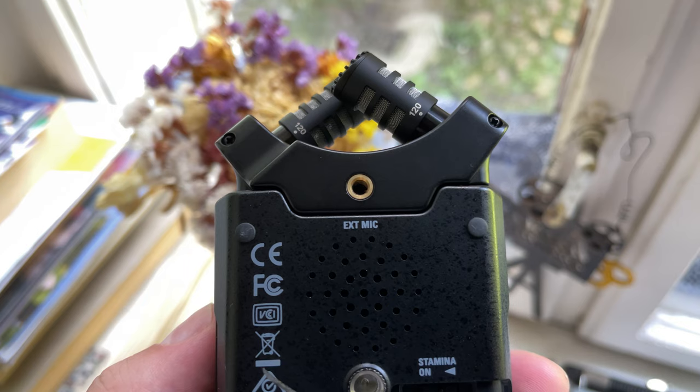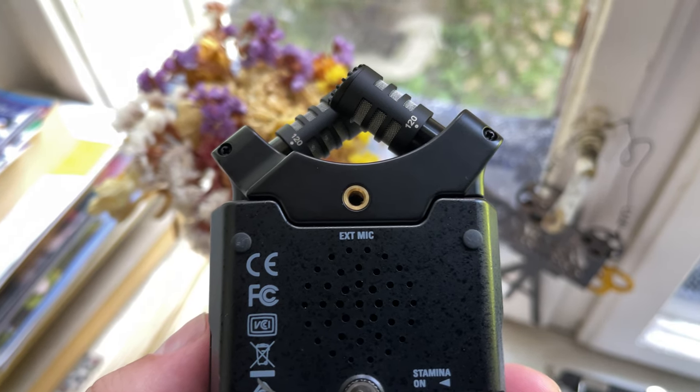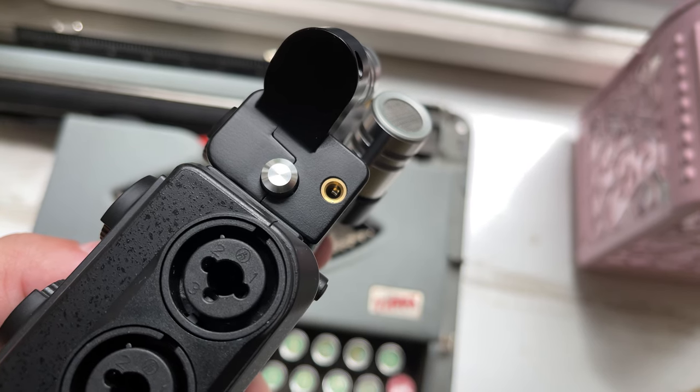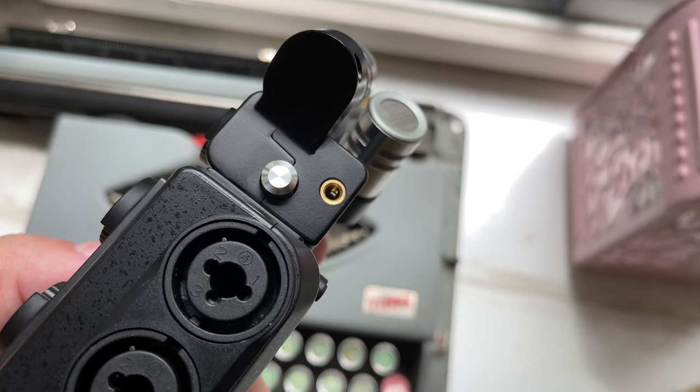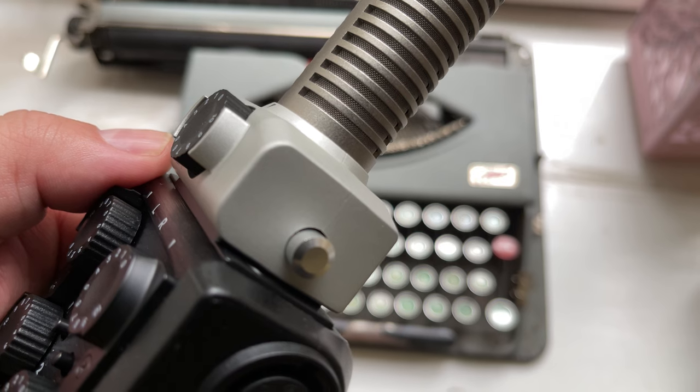Both recorders also provide a 3.5mm input for lavalier mics. On the H4M Pro, this can be found at the back of the device towards the top. In the case of the H6, this is actually built into the XY capsule. Bear in mind that not all of the capsules have 3.5mm inputs, as I found out when I checked my SGH6 capsule.